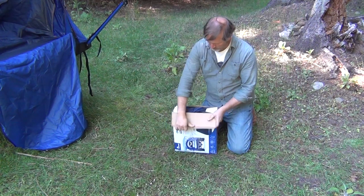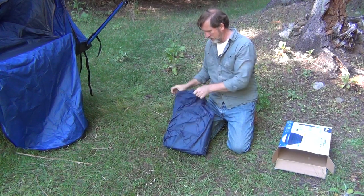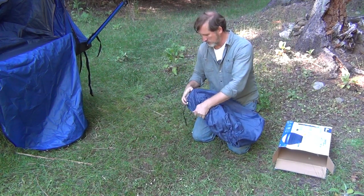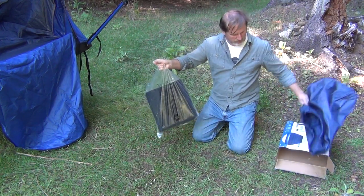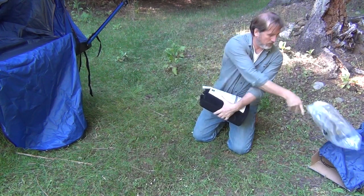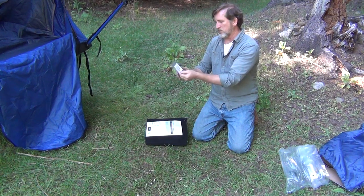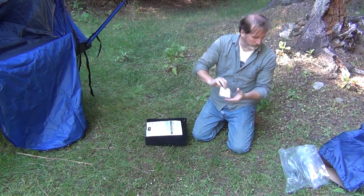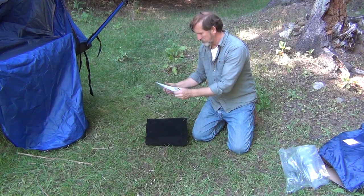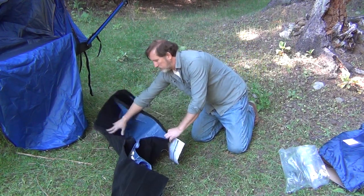This is the air mattress that Napier supplied to me. It comes with a little patch kit — the instructions read something like: clean repair area, place patch firmly over puncture, wait four hours. That's nice to have included. The packaging is very compact.